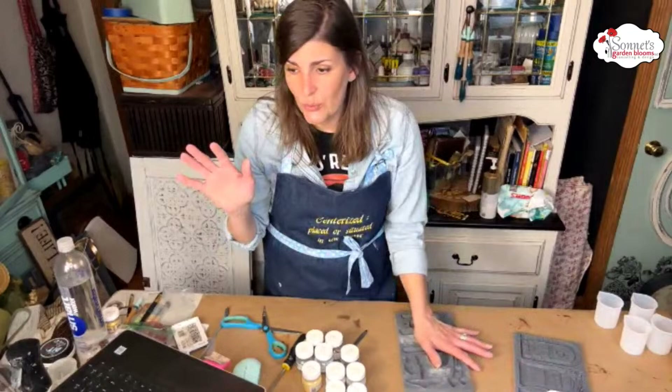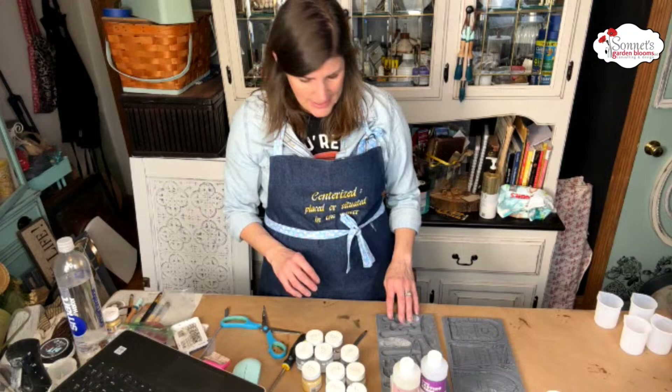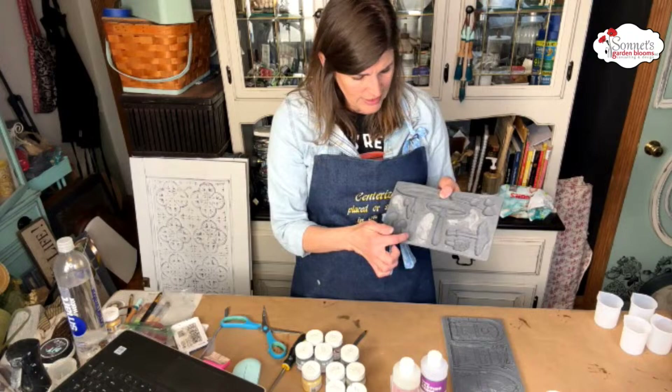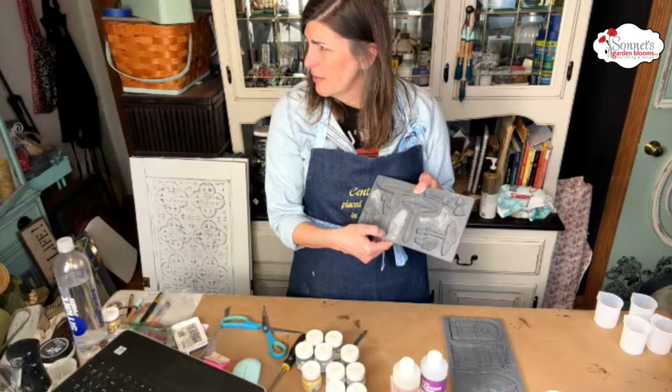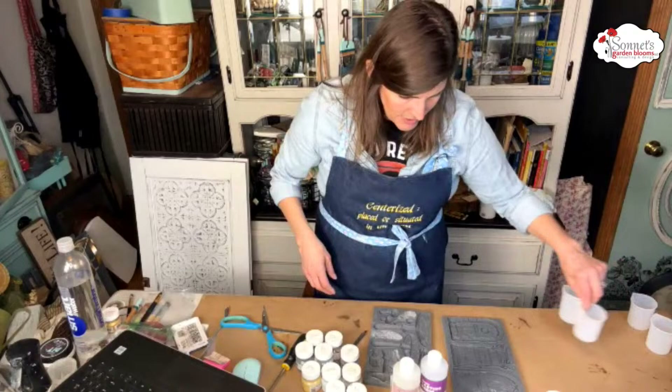We're going to do fairy doors, and because they're going to be outside, you don't want to use clay. So what we're going to be using is the casting resin. If you guys haven't used this, it's super, super easy. I was also thinking it would be fun to actually put a piece of metal or something in here — like a stake — to have these stuck around the very base of the trees in the ground. Let me know in the comments what you guys think about that.